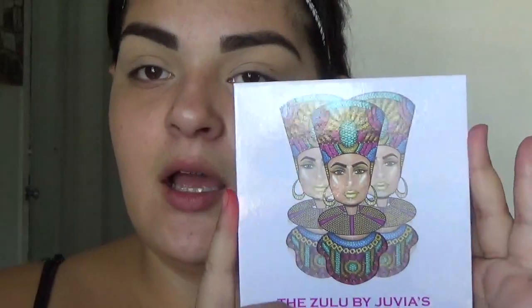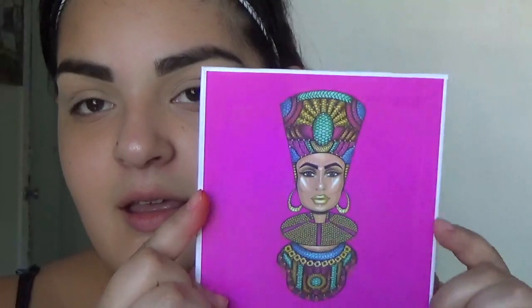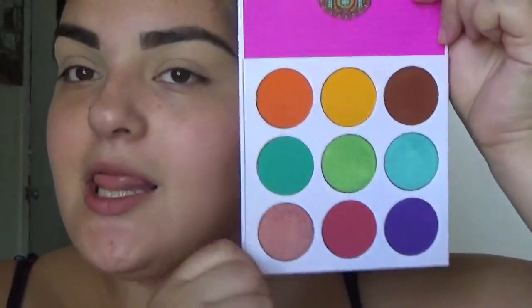Do you see this? It's holographic! Do you see this? I don't think the camera will pick up on it but look at this — it's holographic!